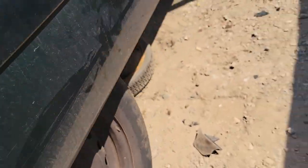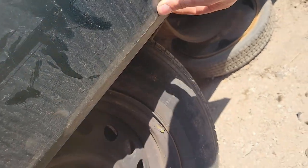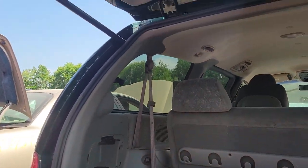Too bad about that dent right there — I mean, this door is saveable maybe. I'm definitely interested in the hatch right here and the hood.